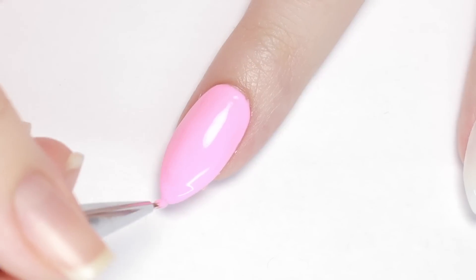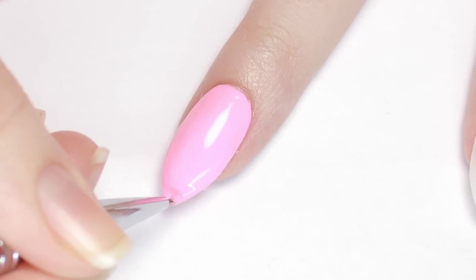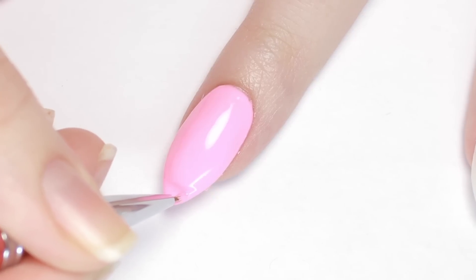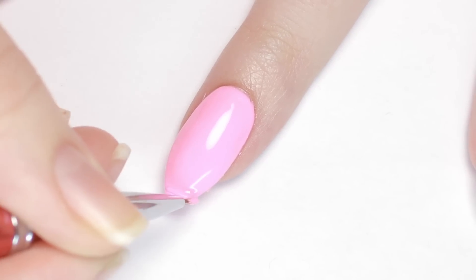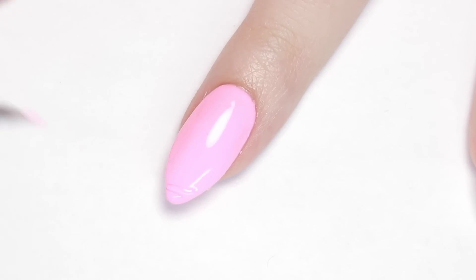Now that we have our base color down, it's time to add the horn texture. To do this I'll be using a synthetic hair nail brush and the same color gel. Starting at the point of the nail, I carefully glided a line of gel across my nail at an angle — try to pull the gel across rather than brush it to get that 3D hump effect.